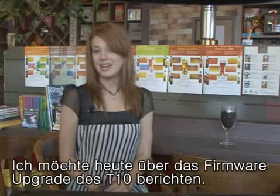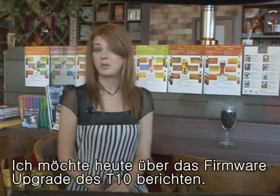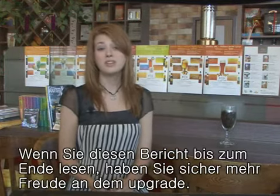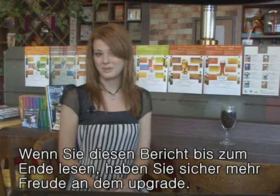Hi, I'm Jennifer and today I will be telling you about the third firmware upgrade from Samsung's T10 MP3 player. Please watch this review to the end so you can find out about all the interesting upgrades available.